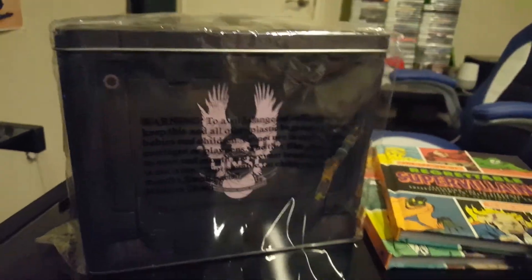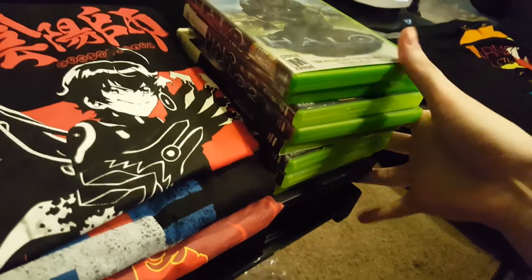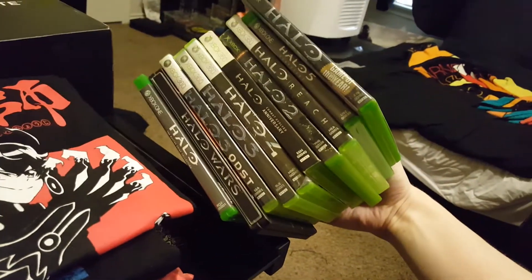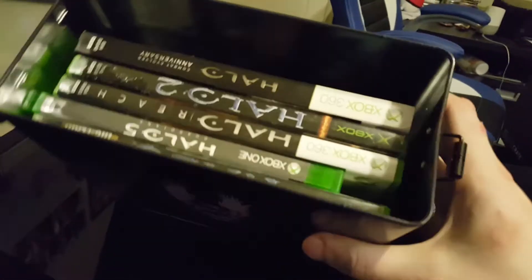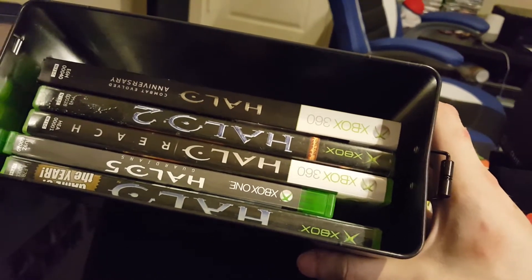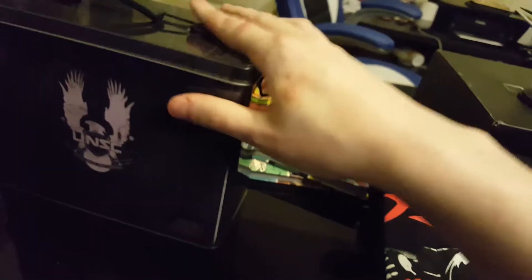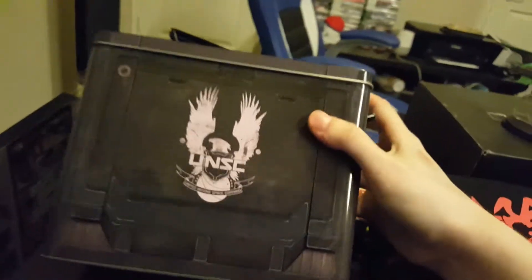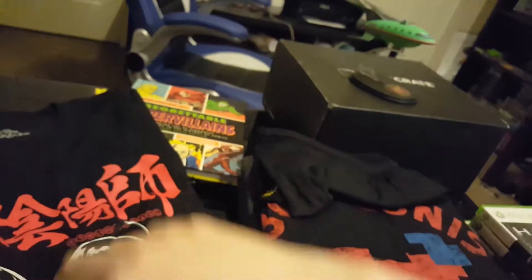Over here, this is a Halo 5-themed ammo crate. There's nothing inside it, but let me open it up — yeah, it's really just for storage purposes. I was actually planning on putting some of the Halo games inside here. As you can see, I have just about every Halo game that was ever released. Maybe I can put them in sideways — yeah, that's actually perfect. I can fit at least five games in there — Halo 1, 2, 3, 4, and 5 and maybe Halo Reach. This is an awesome little storage case. It was like two bucks.